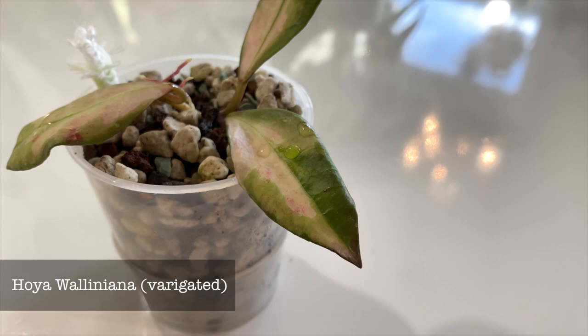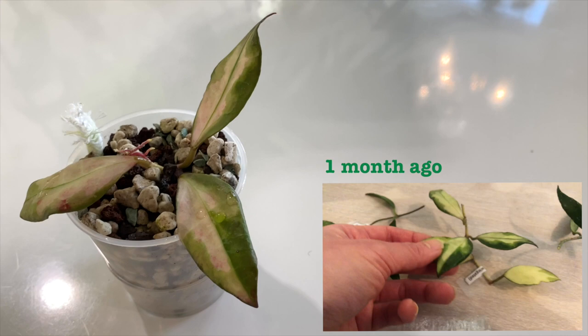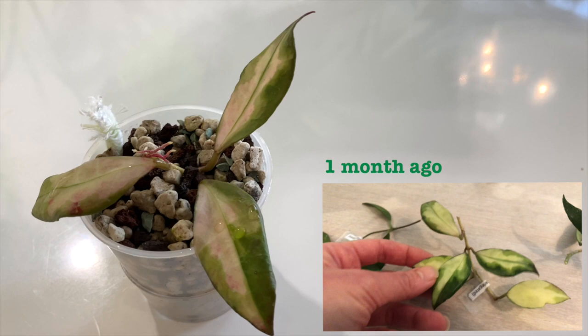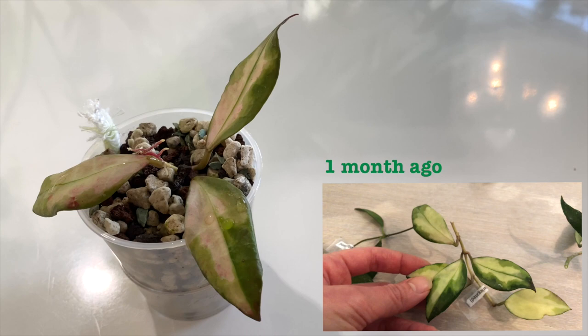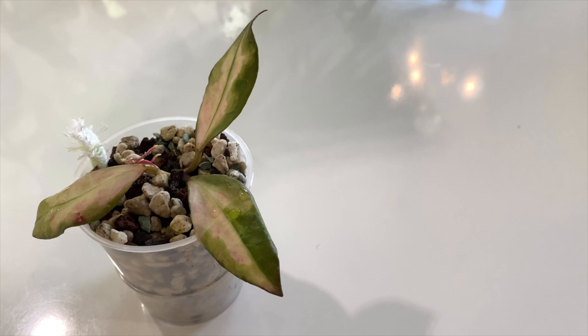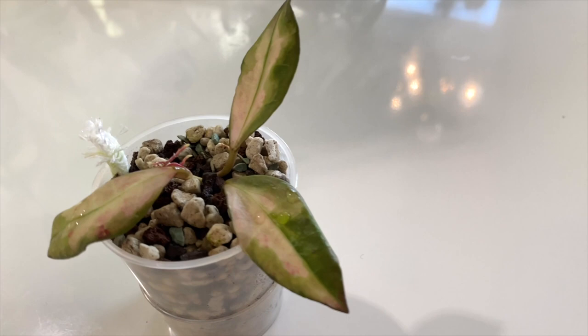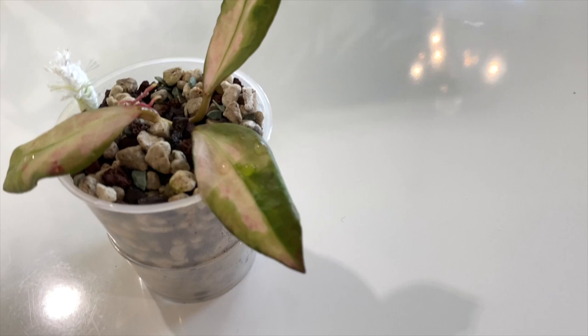Let's start with the most colourful one. This is Hoya Olliana Variegated. When I received it, it was a five-leaf cutting. I tried to chop it into two parts — one part is this three-leaf cutting, another is the two-leaf separately. Unfortunately the two-leaf part did not survive because those two leaves were very variegated, meaning they don't have much green and therefore don't have the potential for chlorophyll or photosynthesis. So unfortunately those two didn't make it.